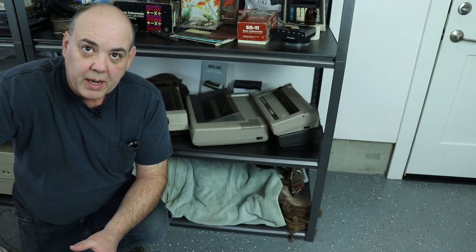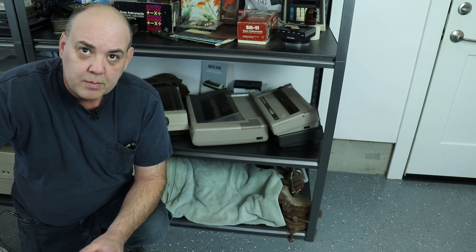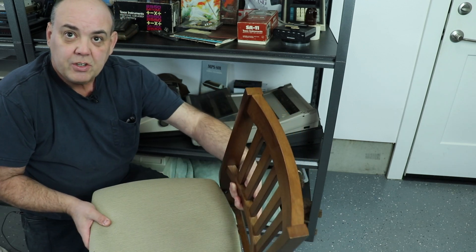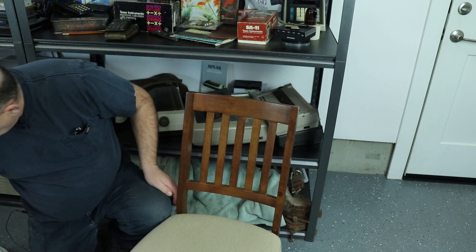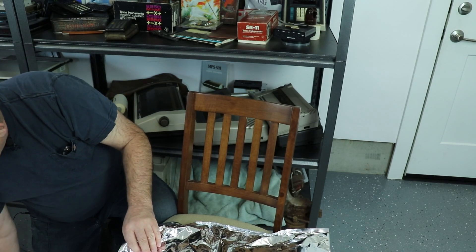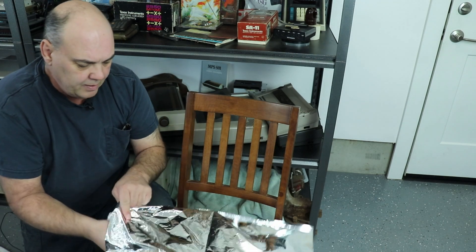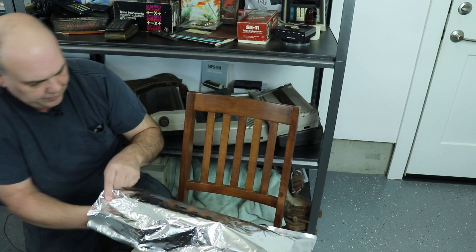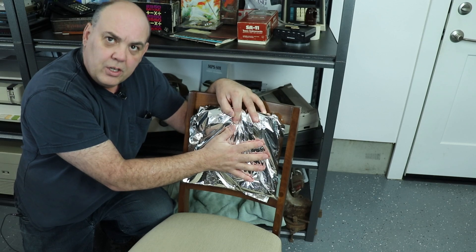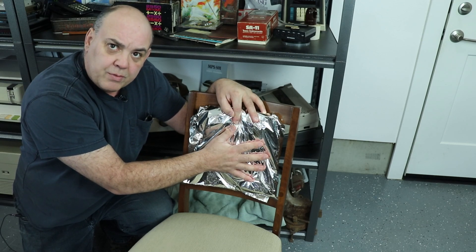Earlier I mentioned that you need to make sure you have the right things for your situation, and here's where that comes in. You're going to need a flat surface to attach the motherboard to. In this case, I'm using a chair in my shop, and the problem with this chair is it's not flat — it doesn't match the shape of the board. So I'm going to take this anti-static bag and add some shop towels as padding, so I have a good surface to secure the board to and don't have to worry about damaging it.